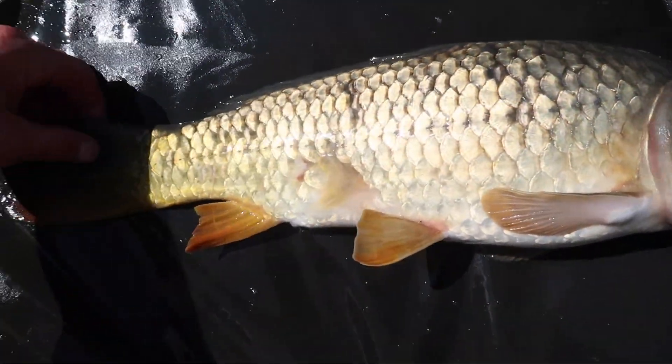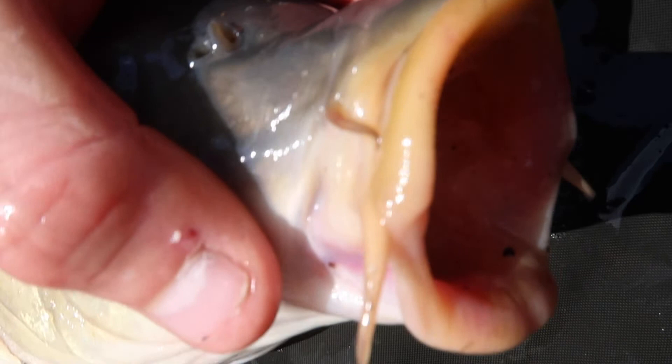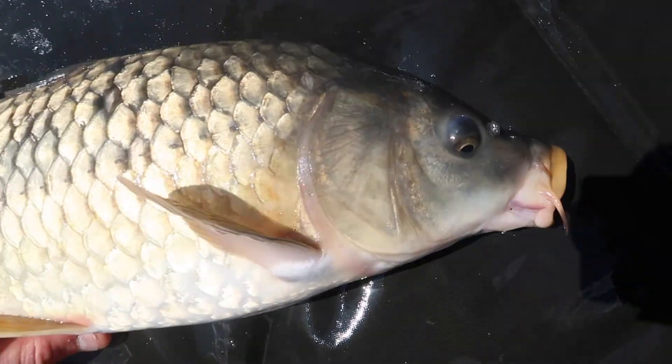Fish number two! Funny old mark on him there — missing scales — but look at them big wild rubber lips on him. Probably never been caught before in his life. Really lovely fish.